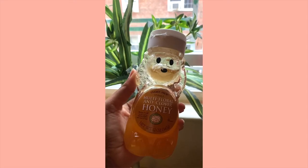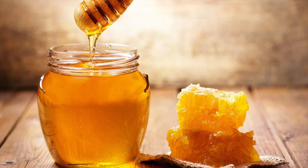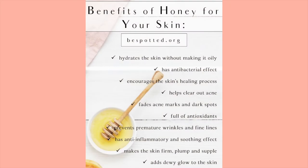Our next ingredient is honey — I got mine from Trader Joe's, but feel free to use any brand of your choice. Honey has antibacterial and antiseptic properties which help treat acne and remove dirt from pores. It's also rich in antioxidants, boosts collagen production, gives a natural glow, fades acne marks and dark spots, prevents premature wrinkles and fine lines, and keeps skin firm, plump, and supple.